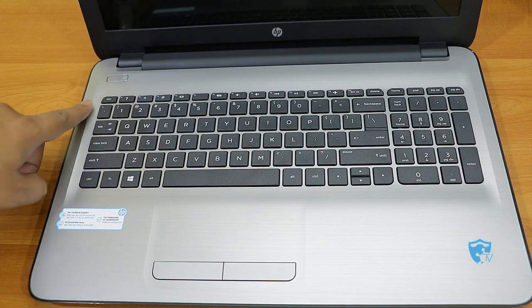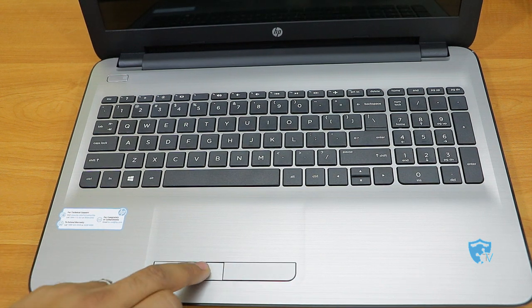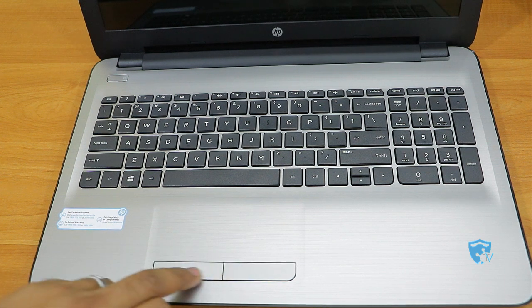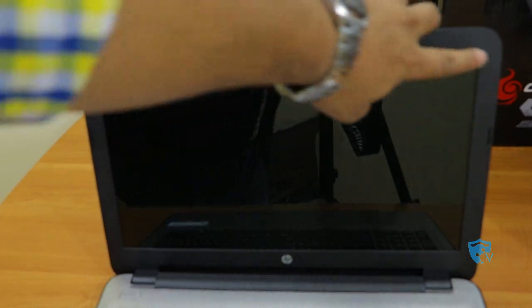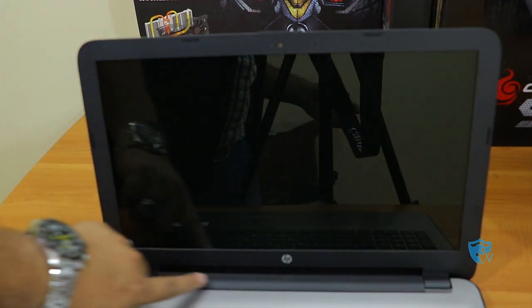It doesn't feel like a 23,000 rupee laptop — it feels like a 60,000 or 70,000 rupee laptop because the design is really good. The only drawback I can see is the touchpad buttons — they are hard to press, and if you are used to clicking touchpad buttons it's a bit difficult. Also there are small rubber bumpers around the screen that will protect the display if you accidentally close the lid hard.